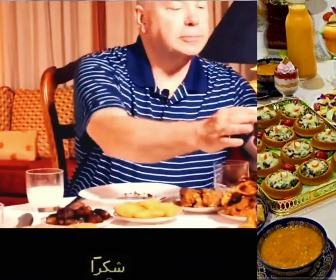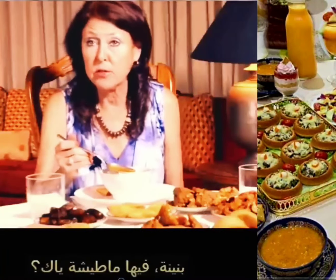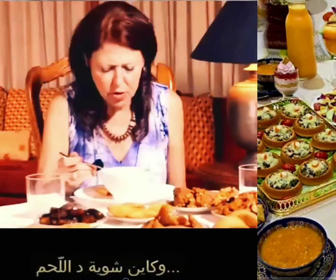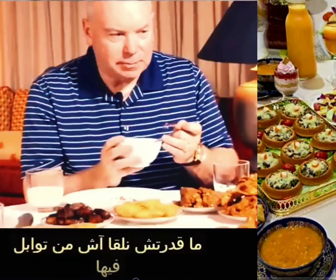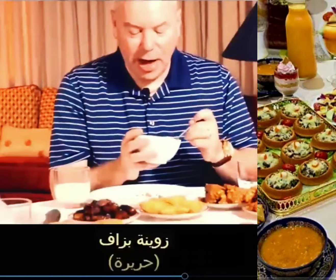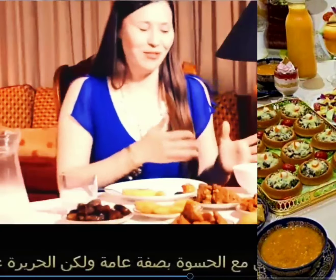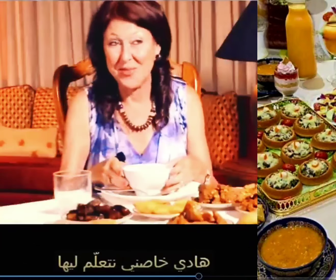Mmm, very good. It has like a tomato base to it, there's a little bit of meat, herbs — maybe parsley. I can't place the spice. I would take that to go, it's very good. Is it easy to pronounce? It's hard to roll those R's. Harira. I'm not a big fan of soup, but I actually really enjoyed that. I'll have to learn how to make that.